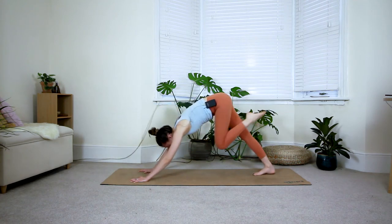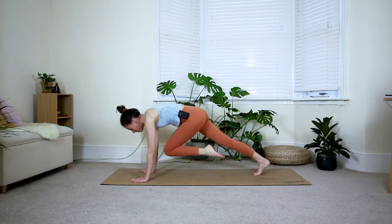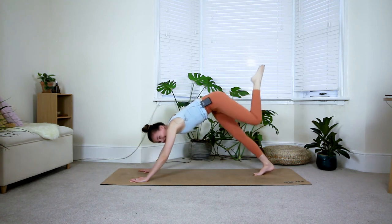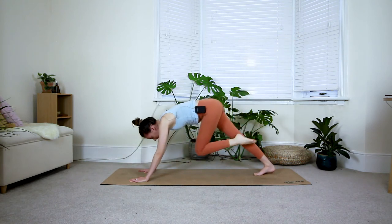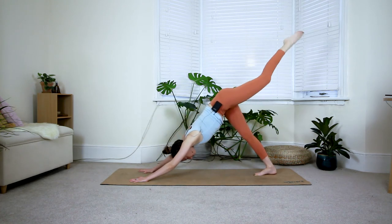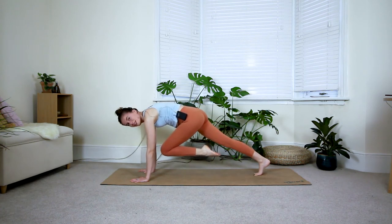Inhale back to three-legged dog, exhale tiger curl. Continue for a total of five rounds, bringing your knee in as much as you can into the chest each time. On the last exhale, hold the tiger curl for two breaths, trying to bring the upper thigh in towards your chest.